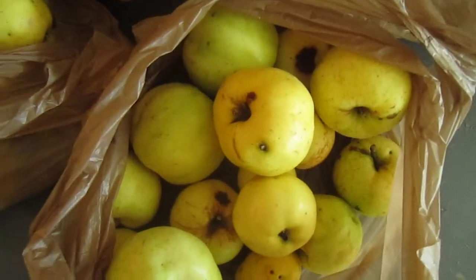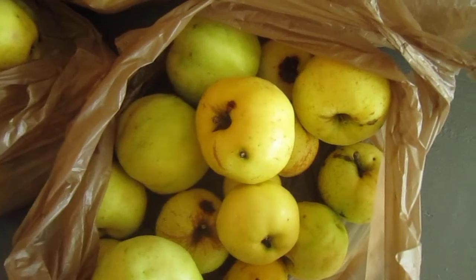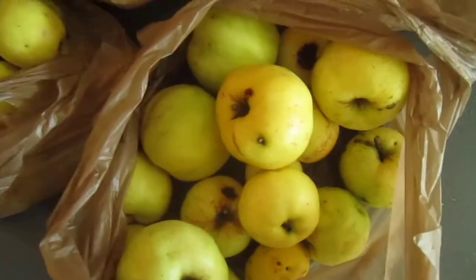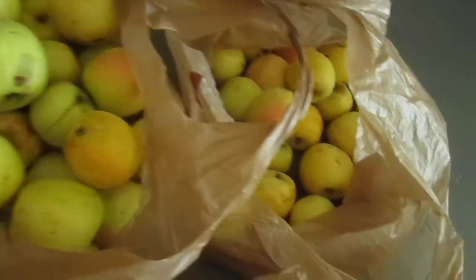These are our early fall harvest of apples — just the ones we're going to probably turn into juice, cider, or applesauce, something along those lines.